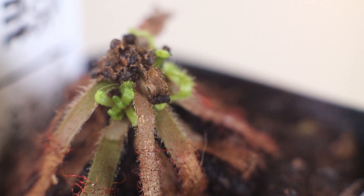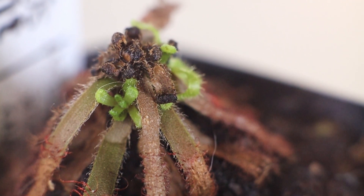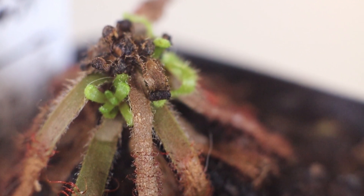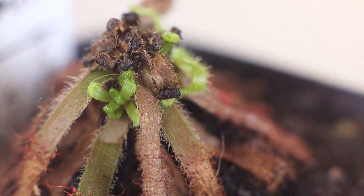What I noticed is that as this plant was living in my collection, the leaves were starting to turn brown. All the new leaves were kind of stunted — they had kind of a brownish-blackish look to them — and it just never got better from there.